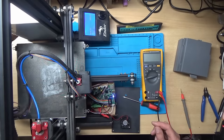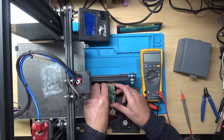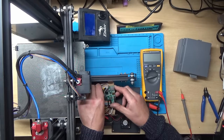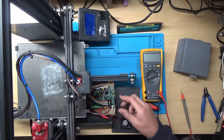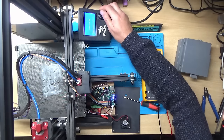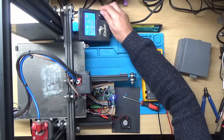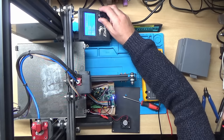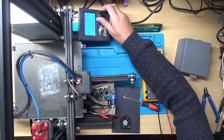Hold on — I'm going to switch this off first, and we'll swap those cables back over so Z goes to Z and extruder goes to extruder. Then let's go back to Move Axis and try X again — okay.